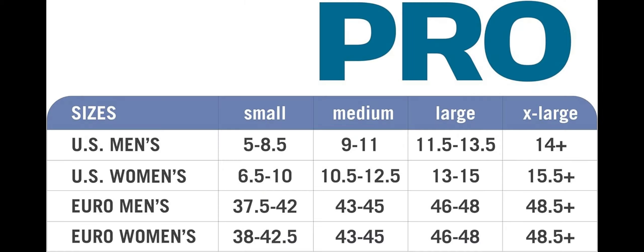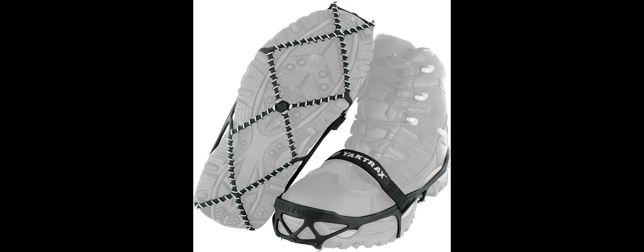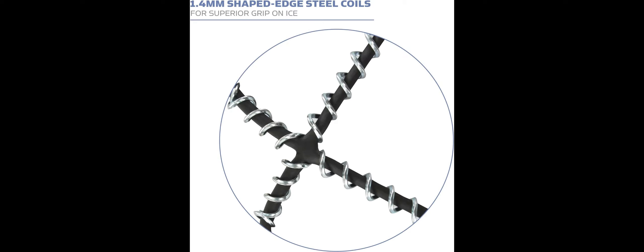Yaktrax Pro Traction cleats are made of high-strength, abrasion and rust-resistant 1.4mm steel coils and heavy-duty natural rubber to help the cleats easily conform to the shape of any boot or shoe. Multiple coil angles provide 360 degrees of traction on cold surfaces for stability in all directions.